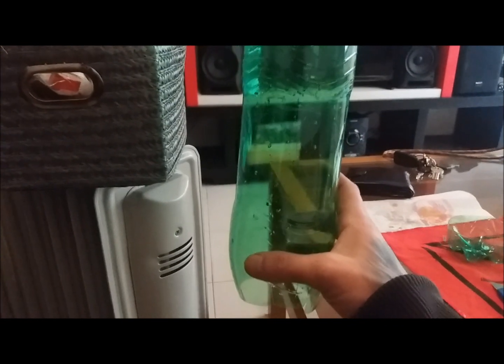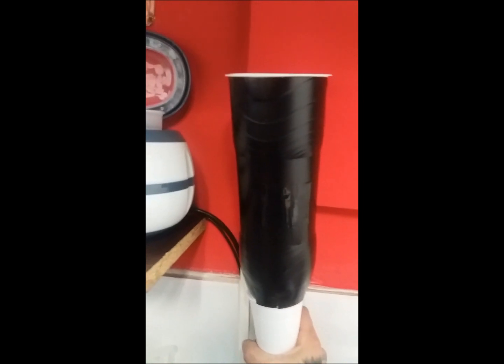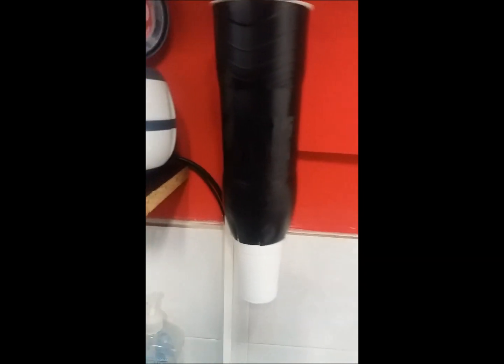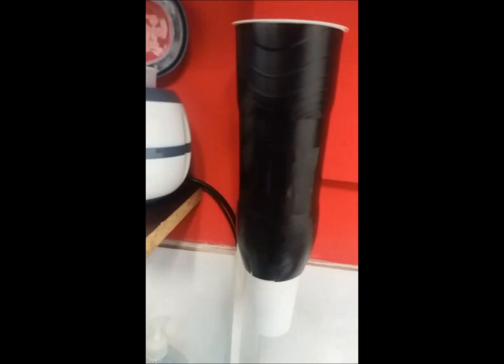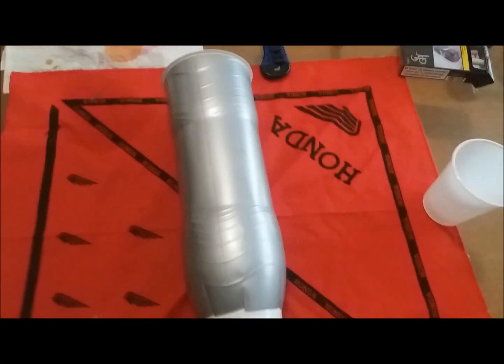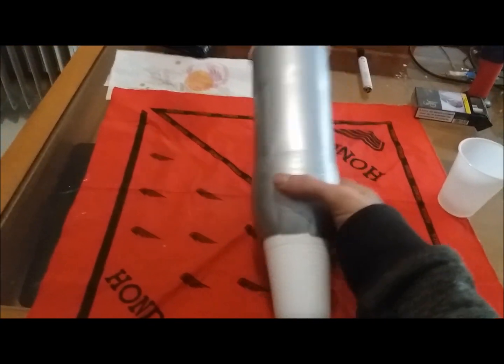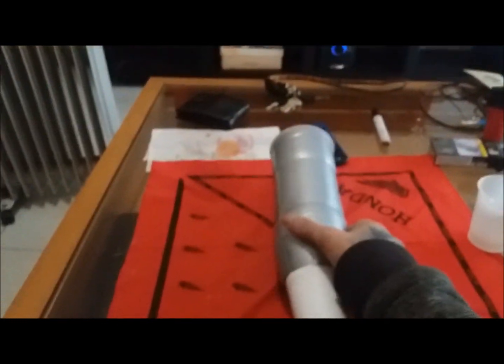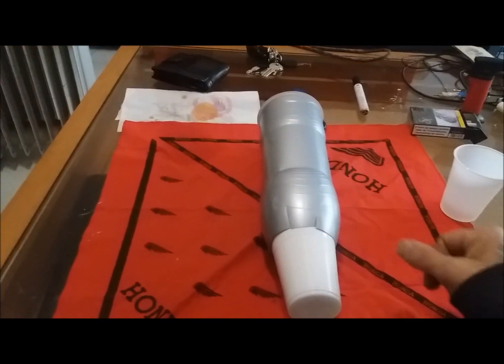All we need to do is test it and see if it works. So we're all done — this is our cup dispenser. Place it on the wall and good to go.